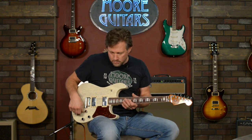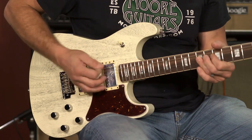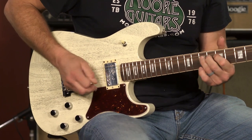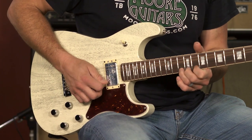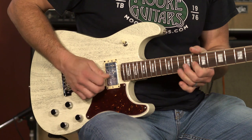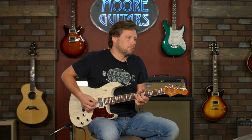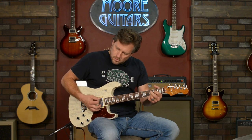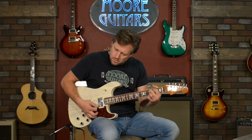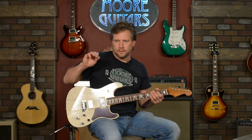Here's the humbucker on the neck pickup — tone control all the way up. Now let's go to the humbucker in the bridge setting.